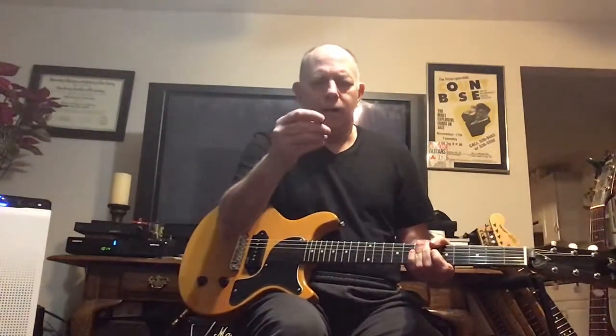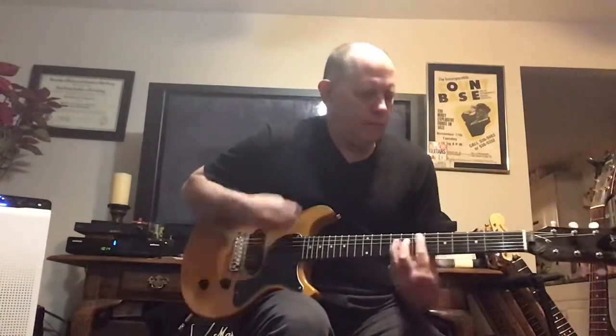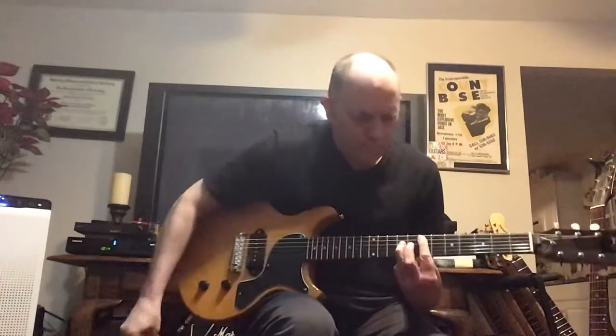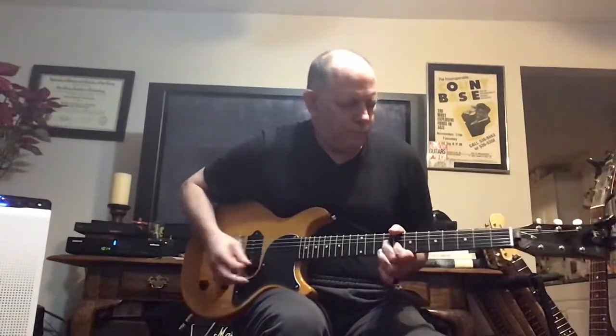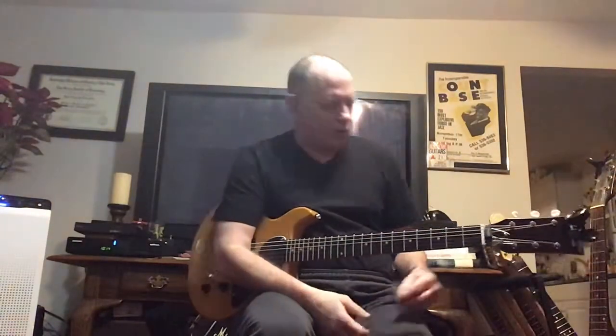I like the Davas a real lot because they have give when you want to play rhythm, but they're also good for leads. The green Davas are really exceptional picks.